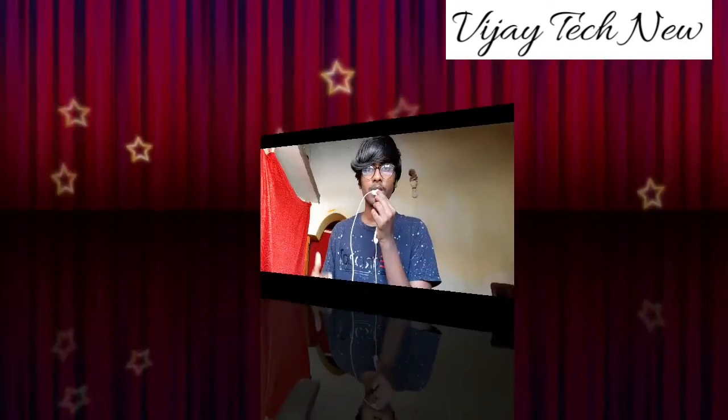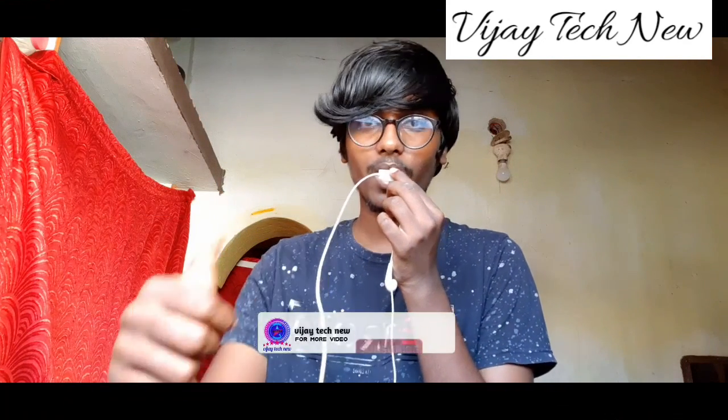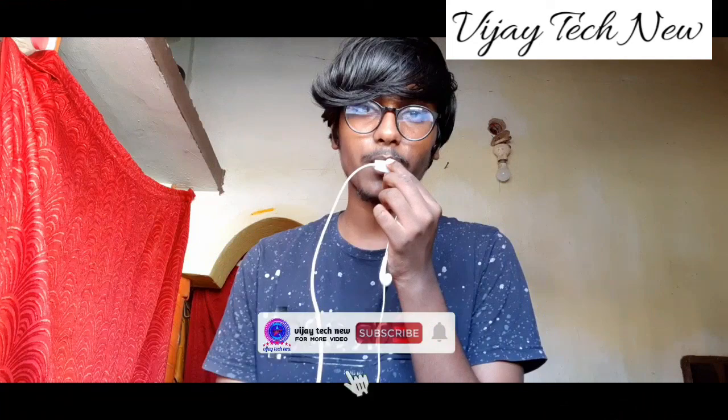It is available in black color. This is a full review of the Republic Jack 3 Bluetooth headset. Please like, share, and subscribe to the channel, and click the bell icon for more information videos. This is Vijaya signing off — bye bye, thank you for watching.